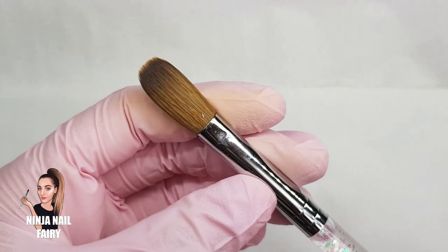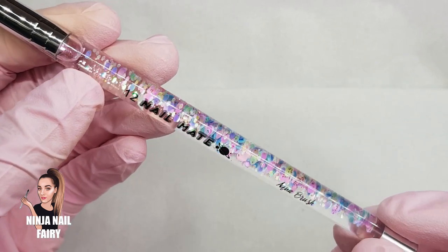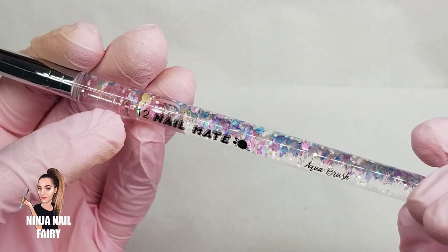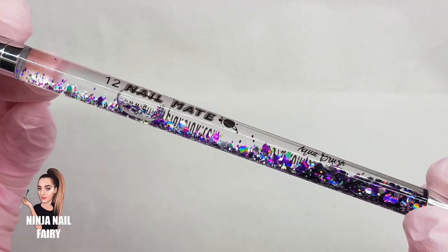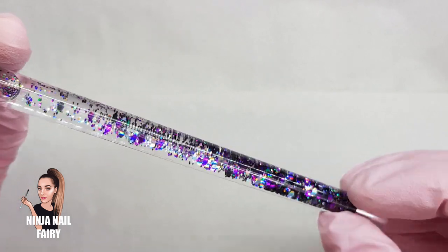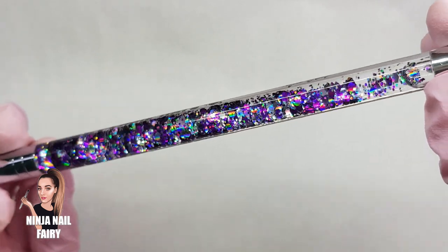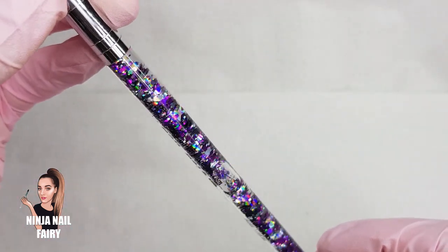Okay guys, so I'm going to be using the number 12 aqua brush. This is the original one that we first launched. We have since gone ahead and launched a new one which is this gorgeous galaxy aqua brush. I'm not using this one in today's video because I want to do a full video for you guys showing how I prep my brushes, how to take care of them and how to look after them.